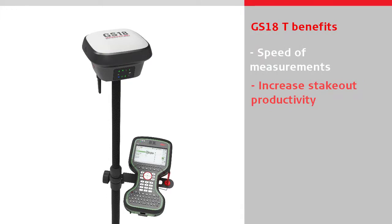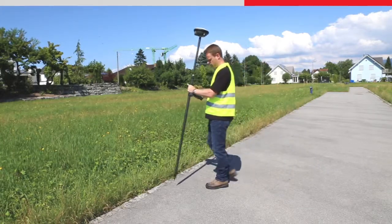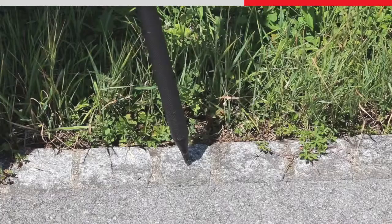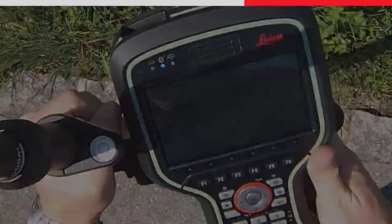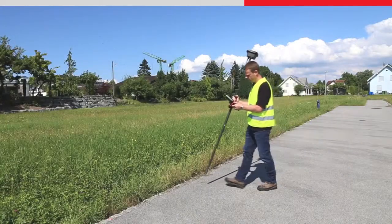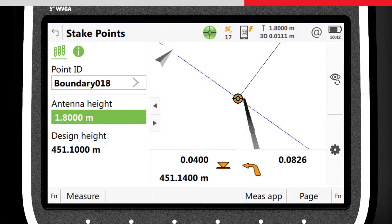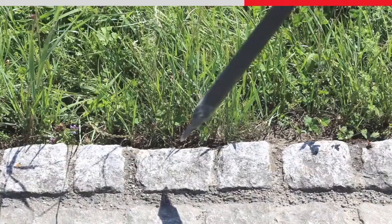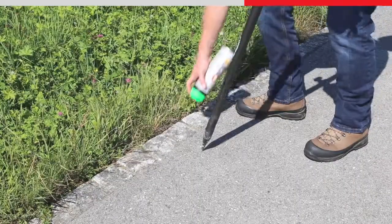Without needing to level the pole, stakeout can also be done faster than ever before. With a conventional sensor, staking a point is usually a sequence of following the stake instructions, placing the pole tip down, levelling the bubble, and then repeating. With the GS18T, the process is quick and easy. By following the stake instructions and watching the graphics of the pole in the 3D viewer, the pole tip can be pointed directly to the point to be staked out the first time around.